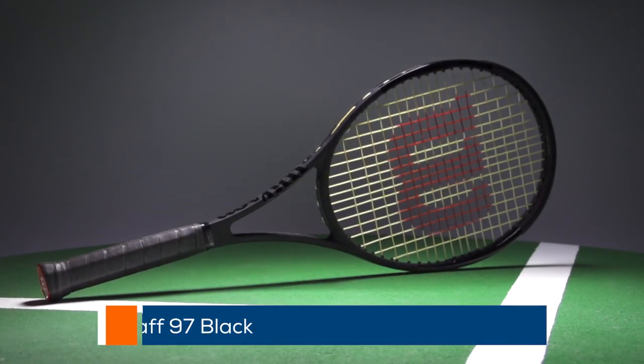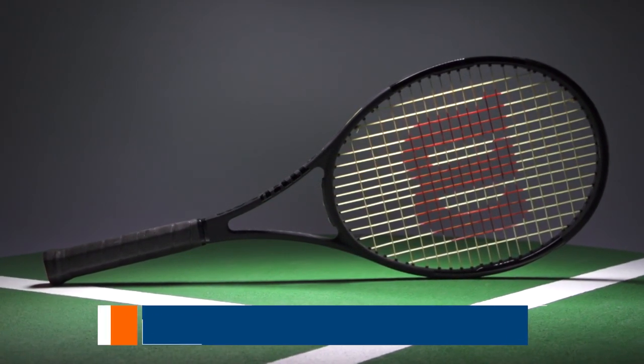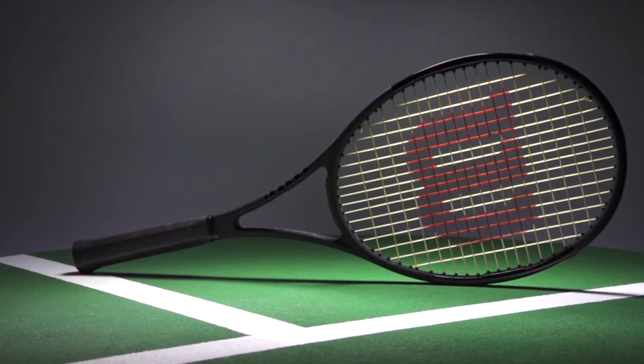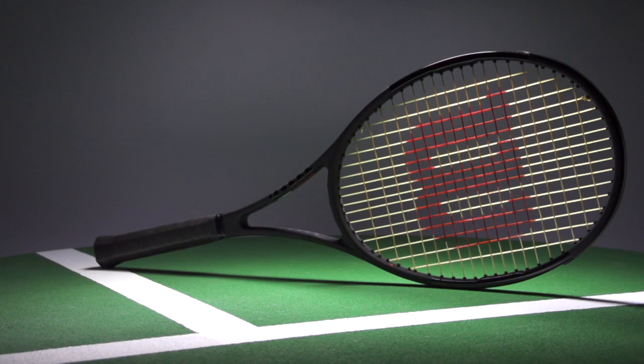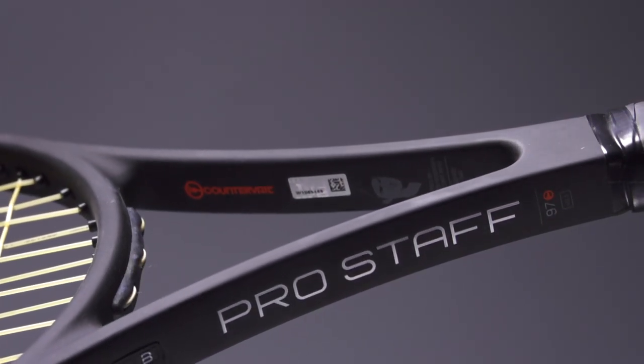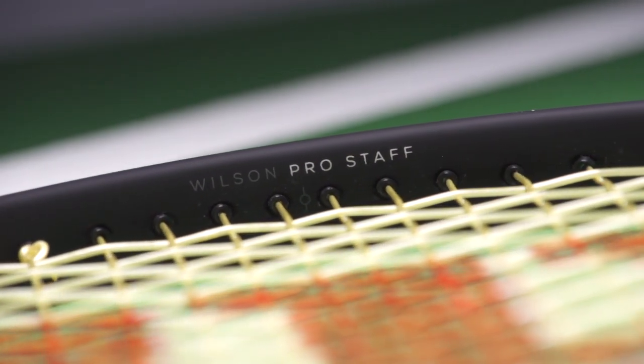First up, I've got the Wilson Pro Staff 97 Black. This is a great player's racket, currently available on our website for $139. A great deal on a great playing racket, especially if you're the type of player that's into this racket — you're likely going to put more than one of these in your bag, and so you can save on getting a great playing racket and not breaking the bank putting two or three in the bag.